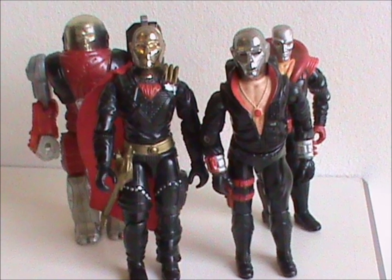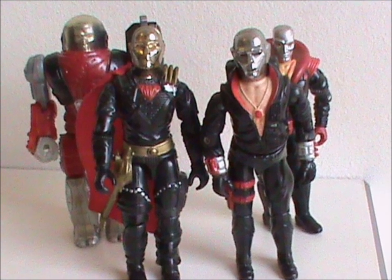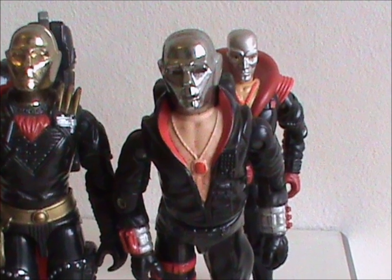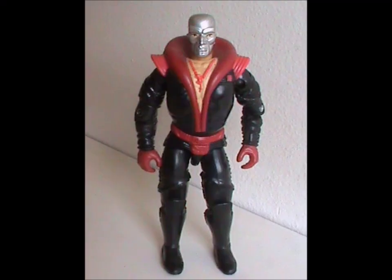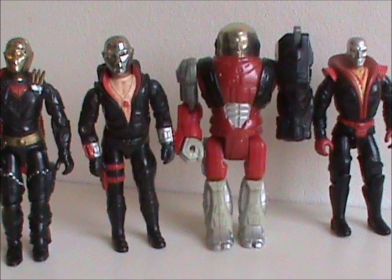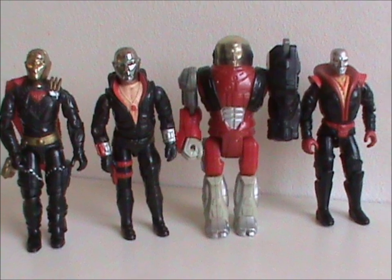Those were the figures from the original toy line. The worst — and I cannot state this enough — is the Armortech version. The best? That's much harder to decide for me. I really like both the original and the second version. Right now I'm leaning towards the first, but if you'd ask me again in a few weeks, I may have changed my mind. Version 3 is just sorta there. Do let me know in the comments below what your own favorite version is.